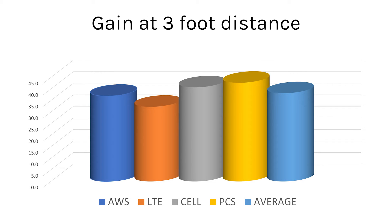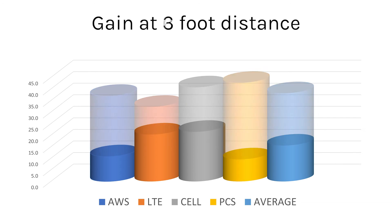This is a graph showing this booster's gain at three feet. This is a five-band booster and I'm giving you four sets of measurements and an average. The fifth measurement would be the upstream AWS — AWS is a set of frequencies with broadcast and receive bands, and this meter doesn't broadcast, so it can't measure that. At three feet away I was doing pretty well: 35 dB average gain, and in some cases getting close to 40 dB.